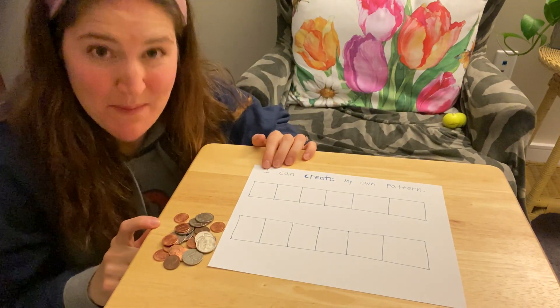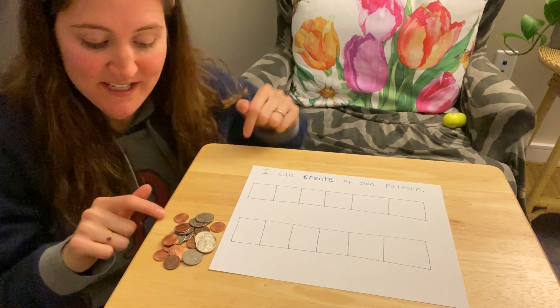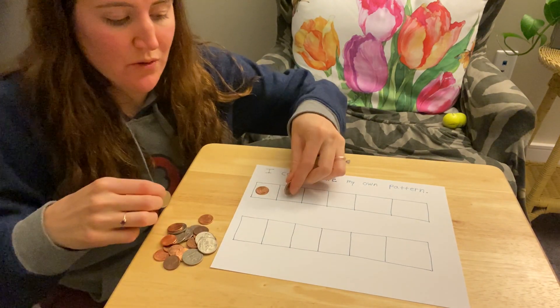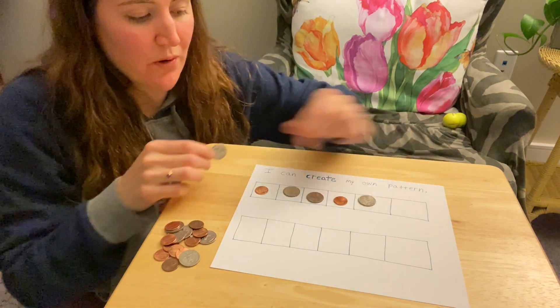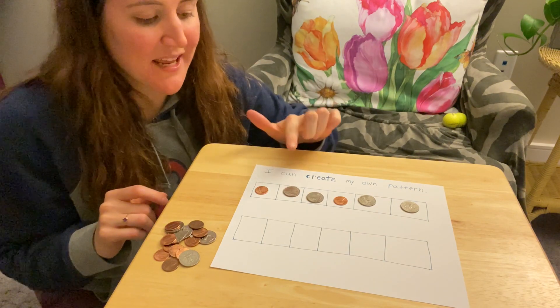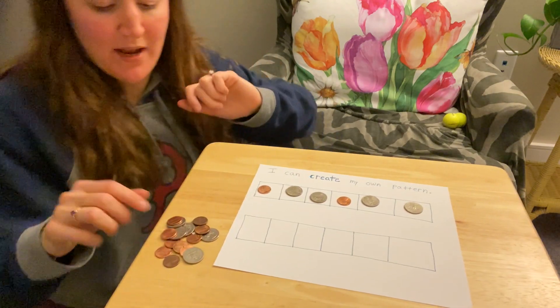I also found some pennies and some quarters. I'm going to make a pattern using pennies and quarters: penny, quarter, quarter, penny, quarter, quarter, penny, quarter, quarter. I'm going to come up with a different one.